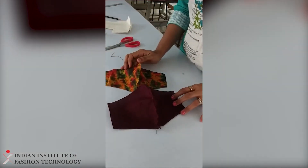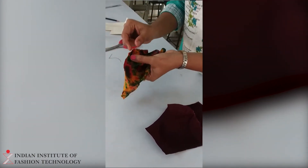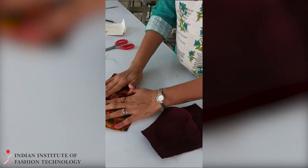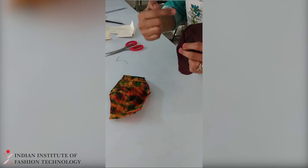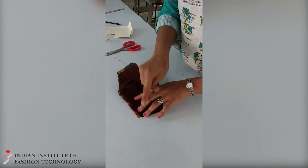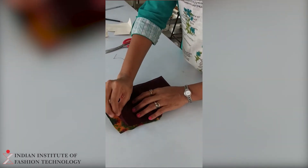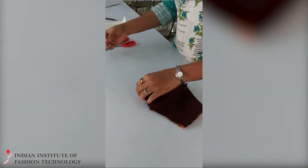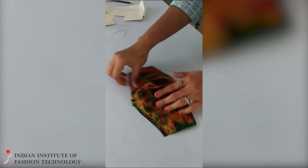So 2 layers of fabric you are supposed to stitch like this. Where there are raw edges, that is called the wrong side, and where it is finished, this is called the right side of the fabric. Right facing right, you are supposed to keep them together. This is the neatly finished area — keep 2 layers together and put a stitch here and here. The other 2 sides will be left open as they are.